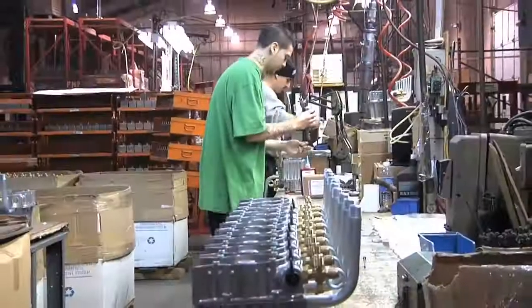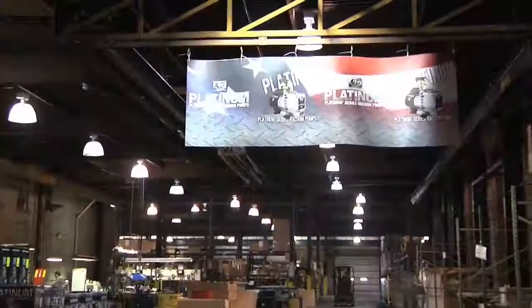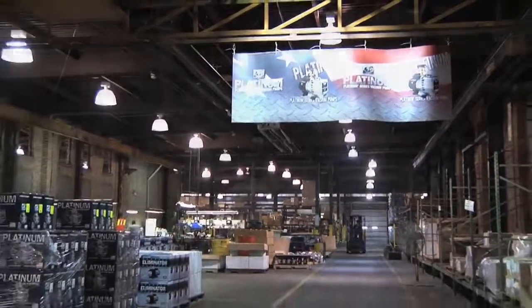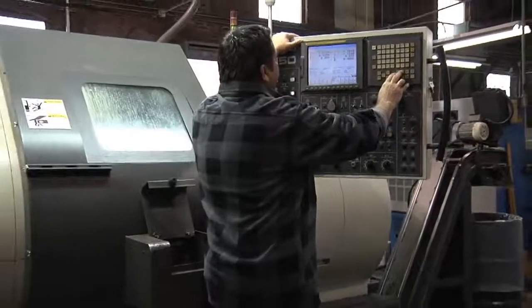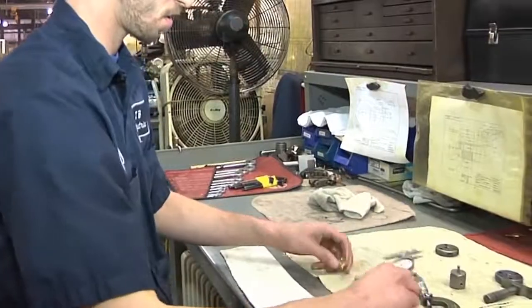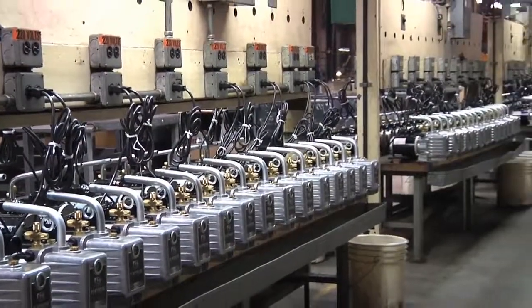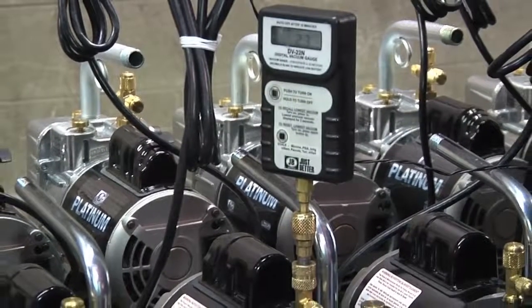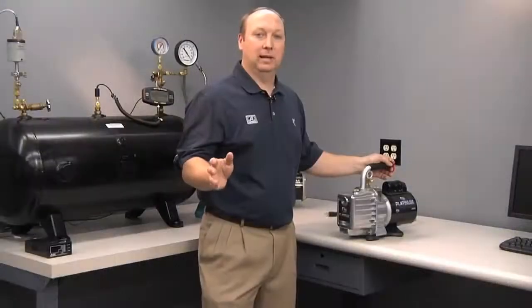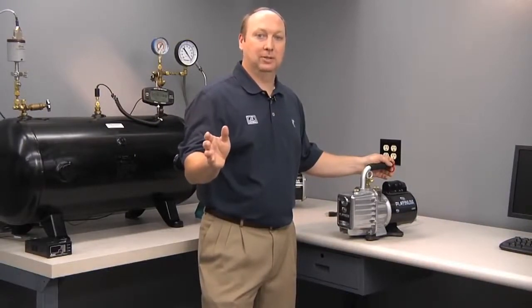As with all JB pumps, the Platinum series is manufactured in the USA in Aurora, Illinois. From the aluminum die castings to the brass fittings to the internal cartridge components, everything is finish-machined here to strict tolerances. They are all 100% tested on the line for hours and measured for ultimate vacuum, CFM, noise, and heat. You can be assured that when you buy a JB vacuum pump, it's been 100% tested and will work properly right out of the box.